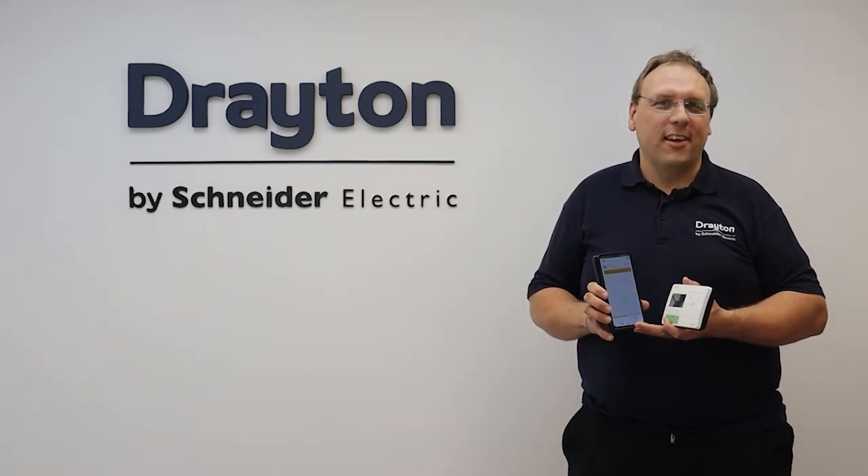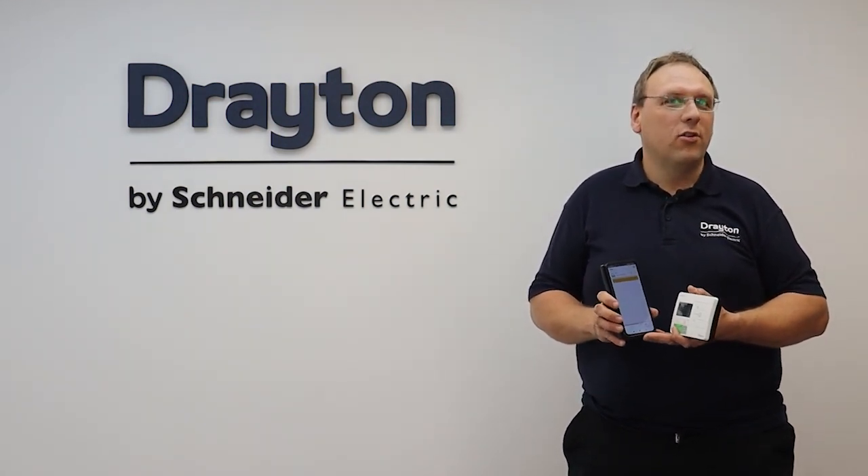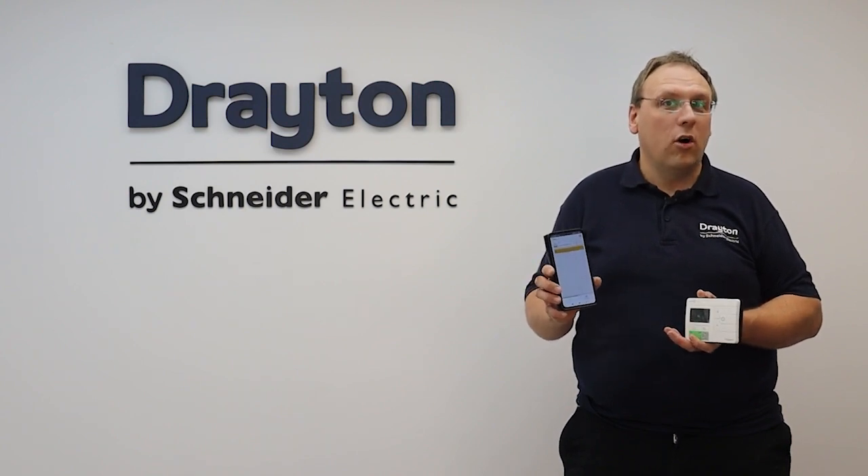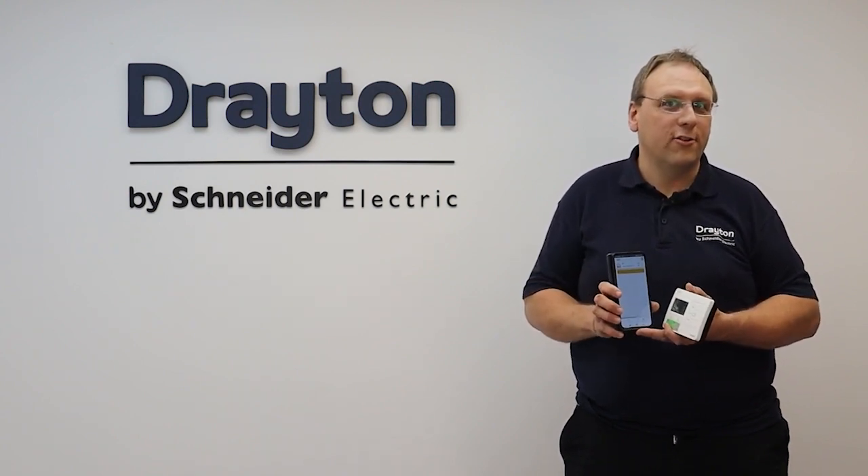Hi guys, and welcome to this training session where I'm going to show you how you can use the Wiser Home app on your smartphone to control and set schedules on your Drayton Digistat over a local Bluetooth connection.